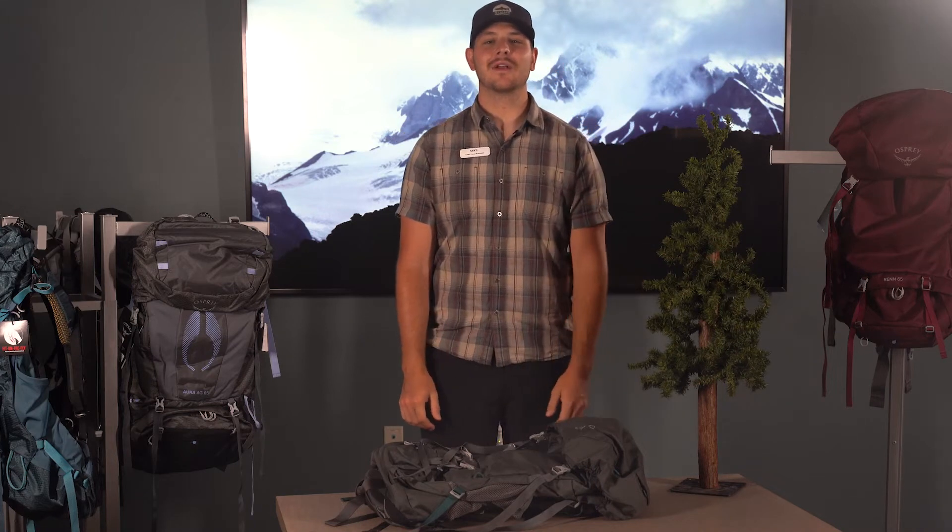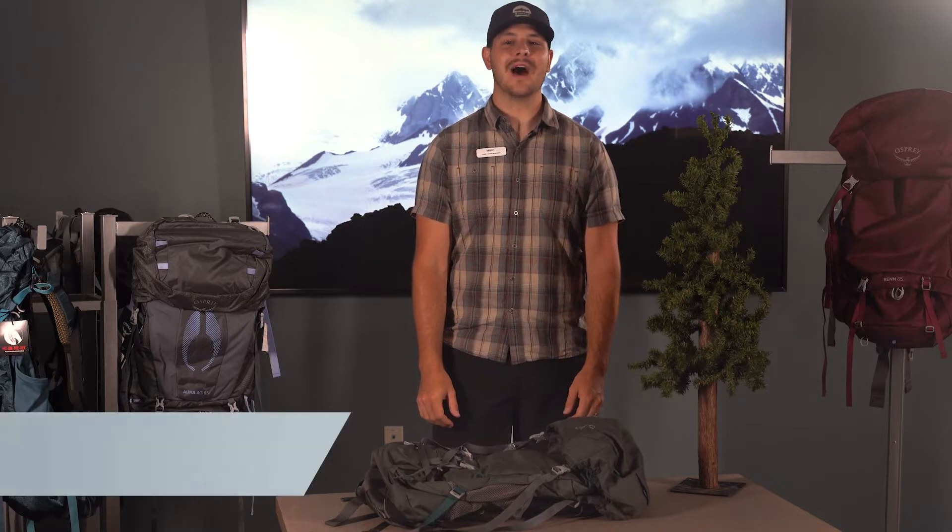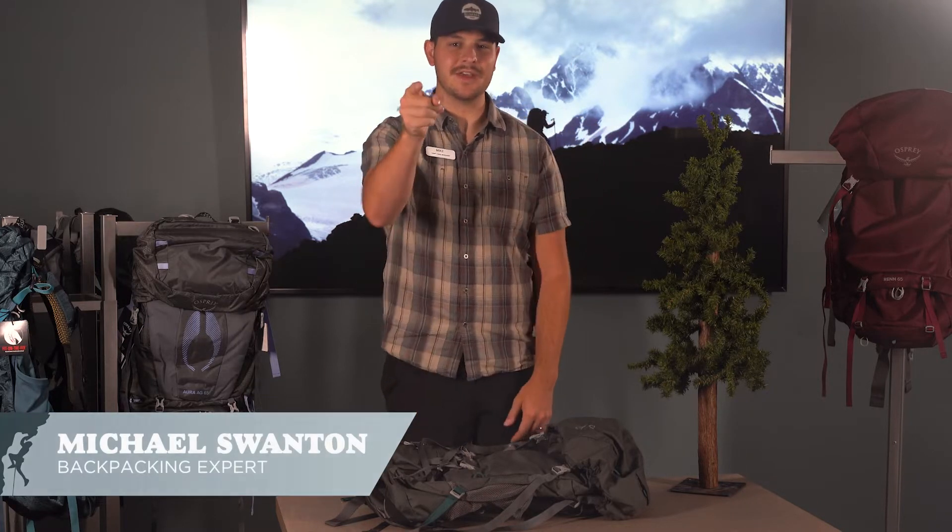Welcome back to Gear and Granola, where we talk about all things camping, climbing, and hiking. I'm Michael and today we're looking at Osprey Packs and which one is right for you.